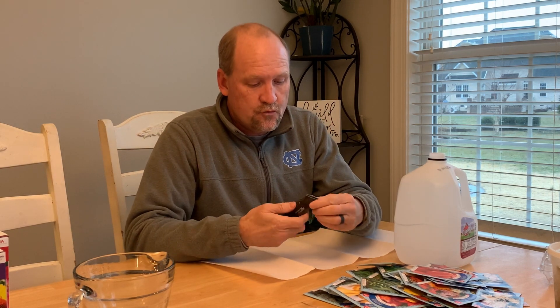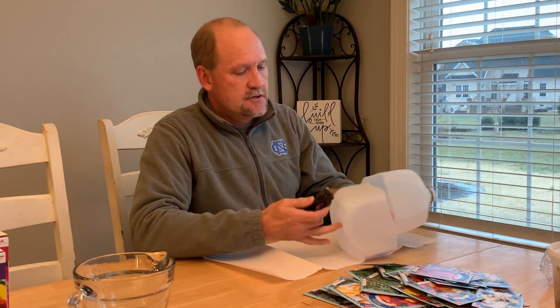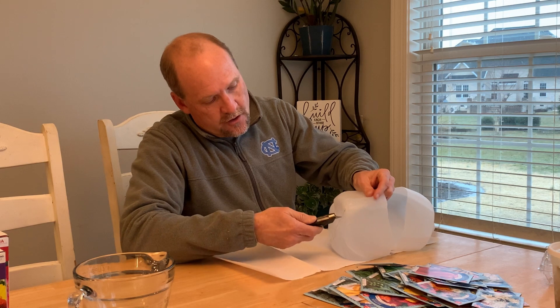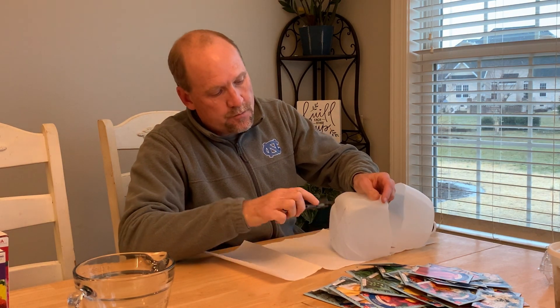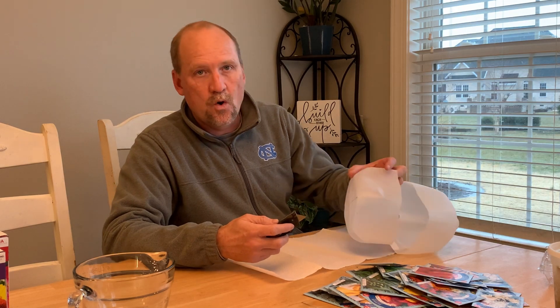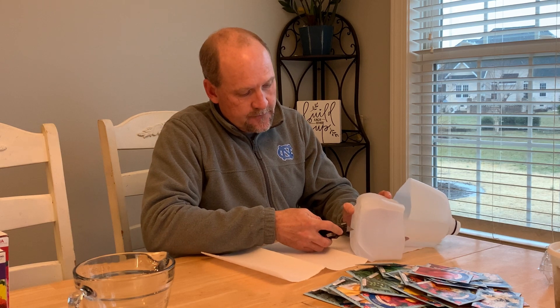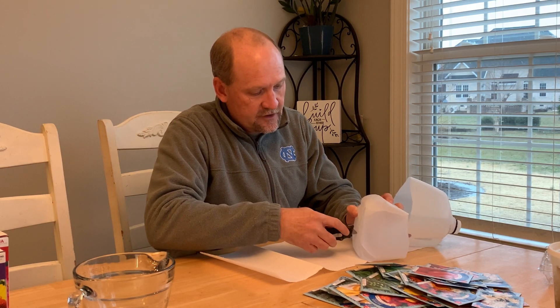So the first thing we're going to do is cut a couple of drainage holes. I'm just using a little X-Acto knife here — you can use something sharper, an ice pick or something like that. Just cut a couple of small holes in the bottom of the container. You want that for drainage. You don't want your new seedlings to sit in water that's not draining out because it will cause root rot and kill your seedlings.